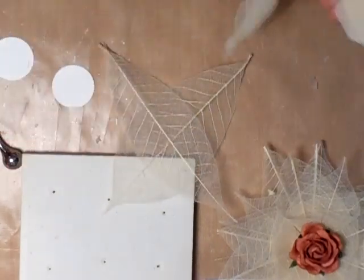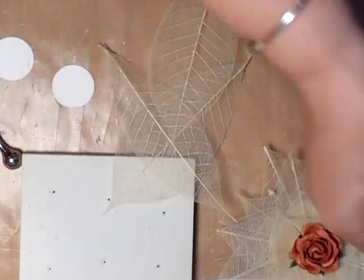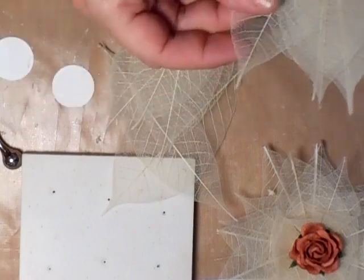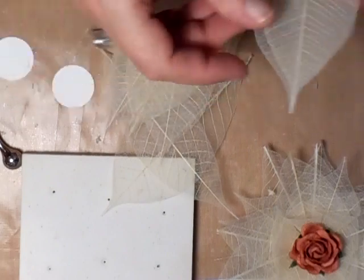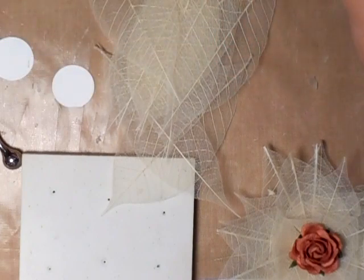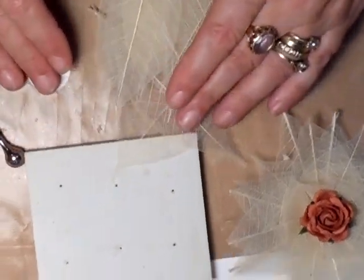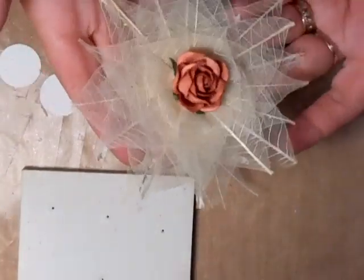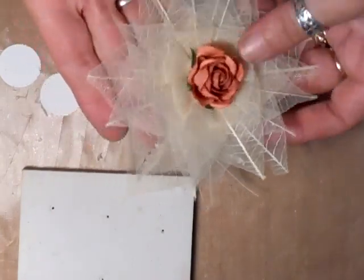So I've got one, two — a bit big — three, four, five, six, seven, eight, nine, ten, eleven, and one a little bit bigger than that. There you go, 12. Yes, it seems a lot, but I think that's gorgeous and it's kind of shabby chic, so it will look fabulous on anything.